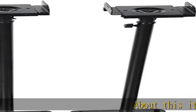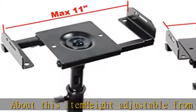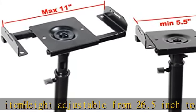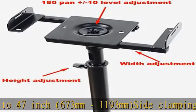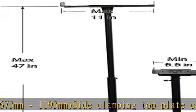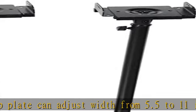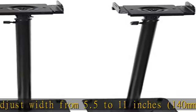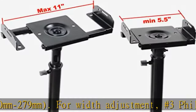Height adjustable from 26.5 inch to 47 inch (673 mm to 1193 mm). Side clamping top plate can adjust width from 5.5 to 11 inches (140 mm to 279 mm); a number three Phillips bit is recommended for width adjustment. The top plate can pan 180 degrees and tilt plus or minus 10 degrees for level adjustment.